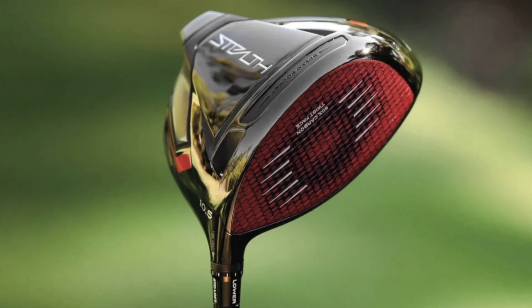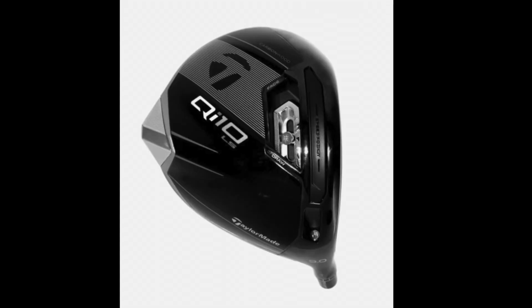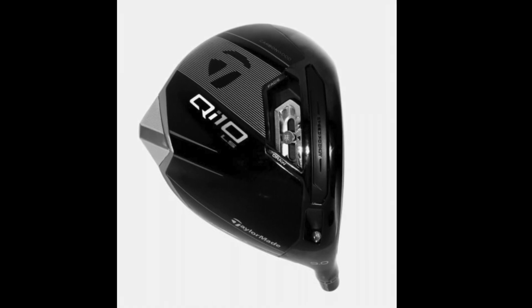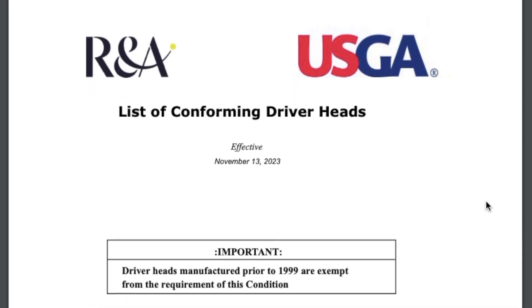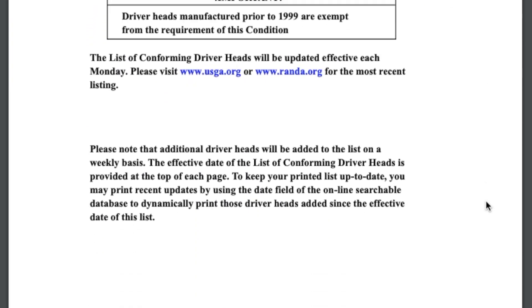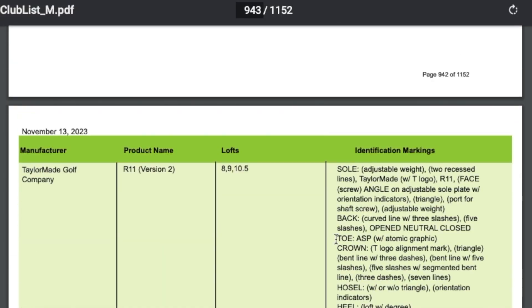The Stealth range looks like it's going to be a thing of the past very soon, as it looks like it's going to be replaced by this tailor-made QI10 for the 2024 season. This image that has been floating around the internet in the last couple of days is the only thing that has been released so far, and you can find it on the USGA website, which shows a full list of every conforming driver that's legal to play in competition along with some of the specs it's available in.